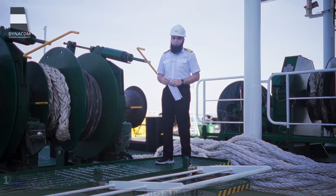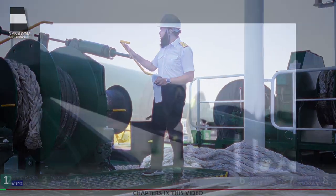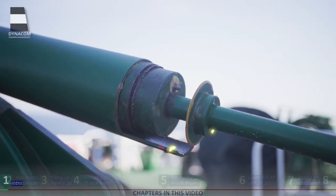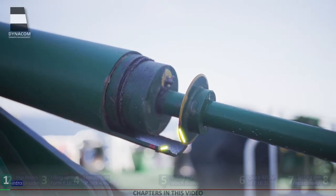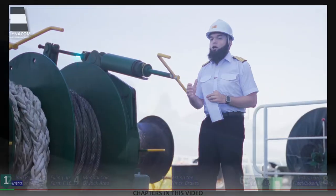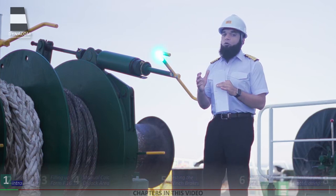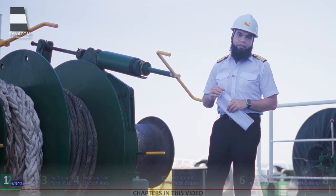Dear Dynacom family, welcome. Brake testing is an annual test carried out on any winch to mark a point on the winch up to which the brake should be tightened, to ensure that your brake is not over or under tightened and it provides just the right amount of power in all cases.